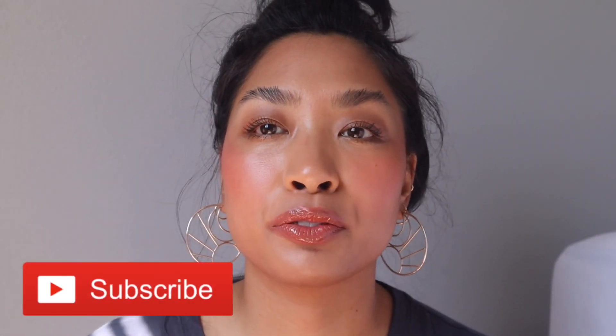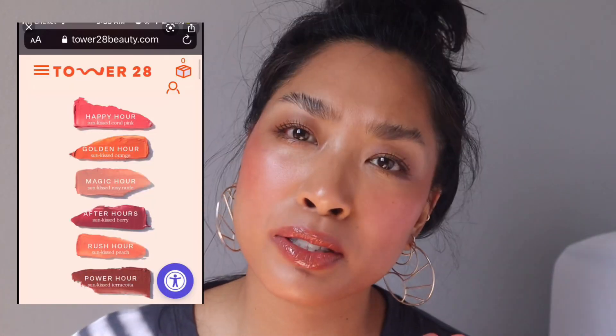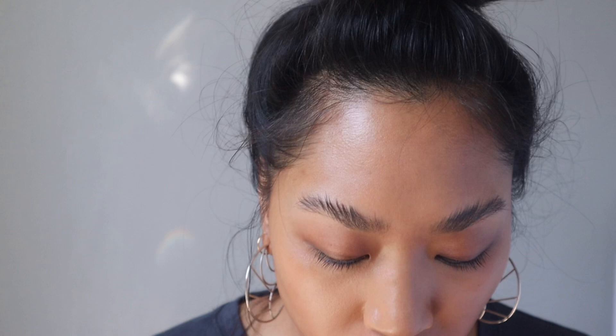Hi, welcome back to my channel. If you're new here, my name is Sarah. Today I'm going to be reviewing the new Tower 28 Beach Please lip and cheek tinted balm. If you're interested in seeing how it swatches on me, the demo, and everything else, then make sure you keep on watching.